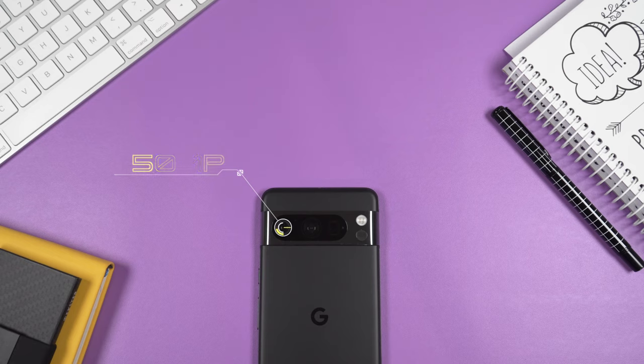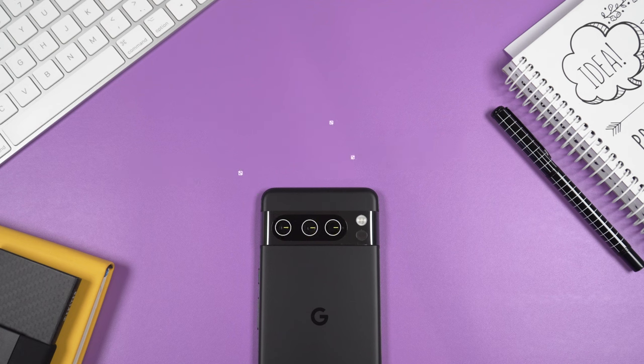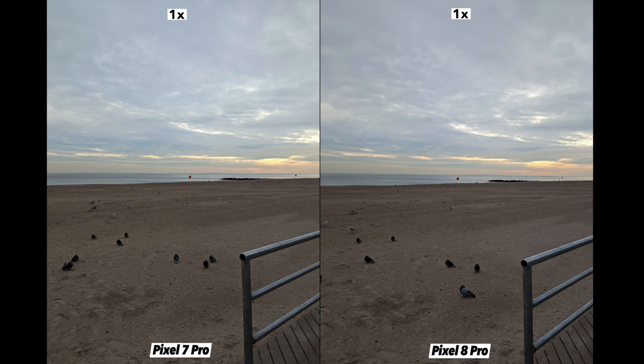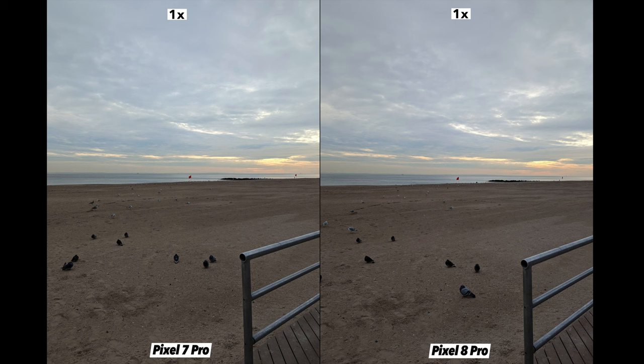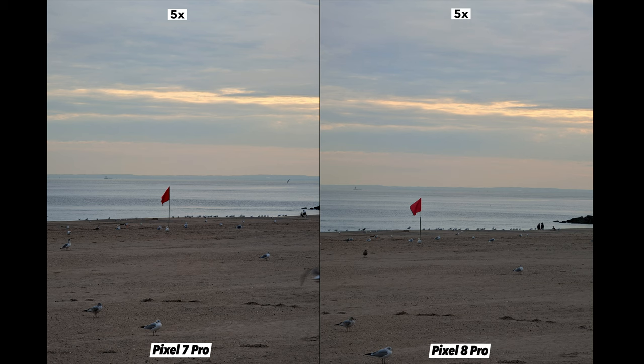Now let's talk about the camera setup on the Pixel 8 Pro. The whole setup is new — completely redesigned. We have three cameras: the 50-megapixel main camera, the 48-megapixel ultrawide, and the 48-megapixel telephoto. We have five times optical zoom, just like on the 7 Pro, and I can't say there's a huge difference in quality between these two phones, which is quite expected with two consecutive models.